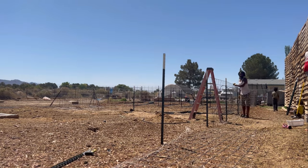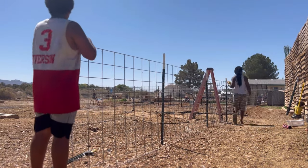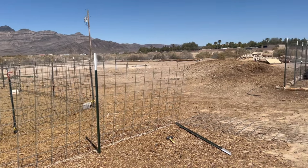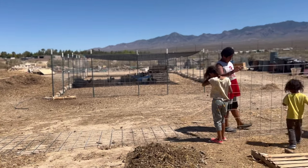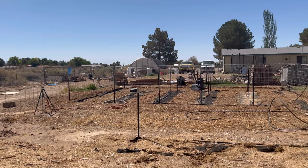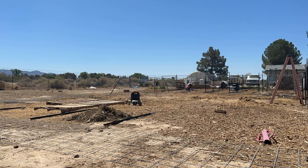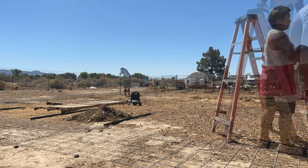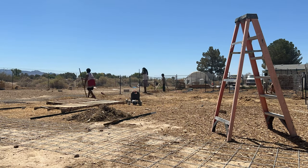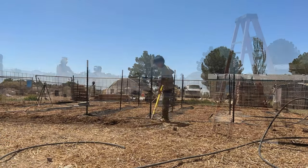We are using hog panels — just panels we got from Tractor Supply — as fencing for the garden. This garden is going to be right next to the chicken coop, and it's a very large, very growable part of the property. We're so excited to get this set up. There's a lot that goes into making this garden, so everyone was helping — pounding posts and getting the ground leveled and ready for planting.